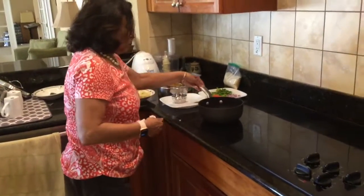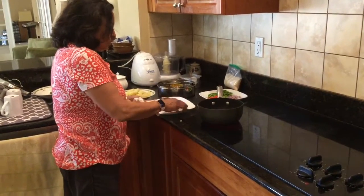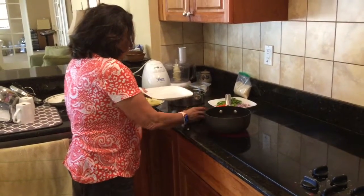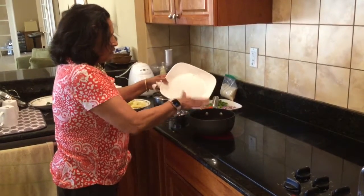Keep it medium high so it doesn't come to your skin. Then we put in the first cumin seed, mustard seed, and all the seeds that go in.